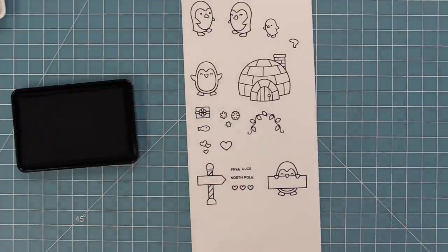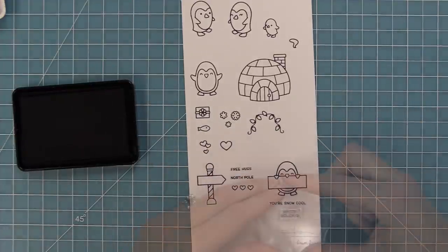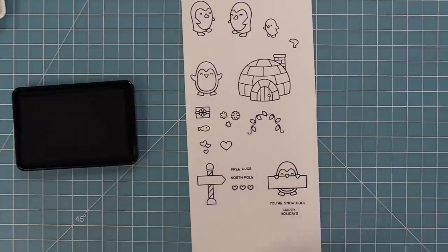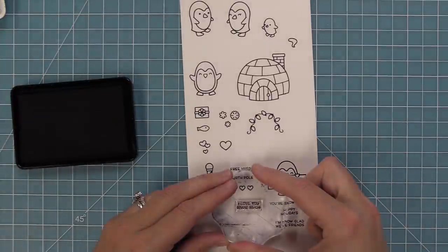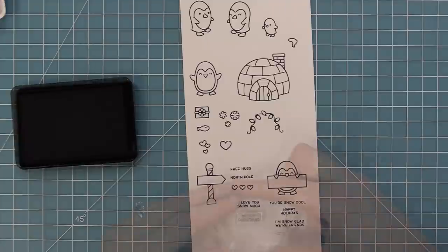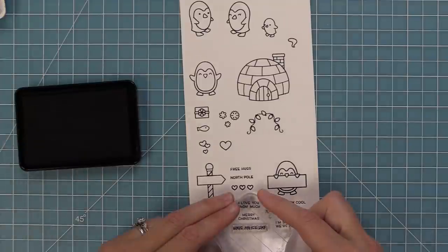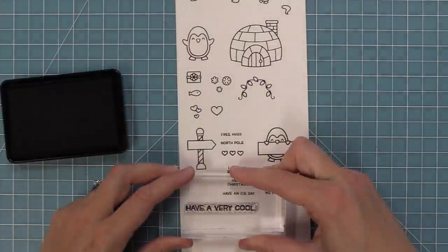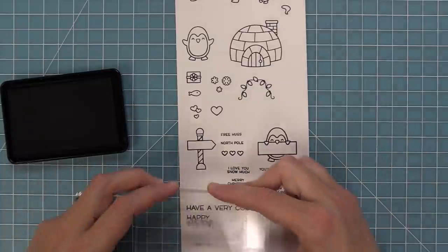Here is that other little penguin — he's holding a sign and he is my favorite penguin in this set. He has all of these fun phrases: you're snow cool, happy holidays, I'm snow glad we're friends, I love you snow much, Merry Christmas, and have a nice day. You can stamp those in his sign and create cute, simple, quick and easy cards.